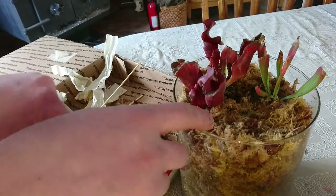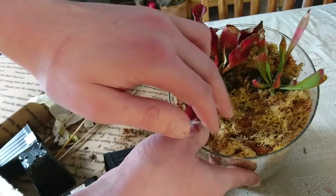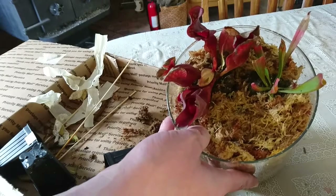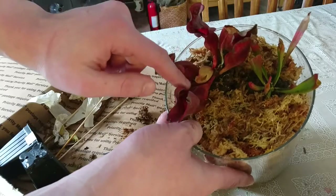I did plant these guys in kind of a triangular pattern even though there's only two of them, because I think I will stuff a third plant in there — maybe a Venus flytrap or if I get a sundew, maybe I'll stick it in there. But yeah, that's pretty much done.